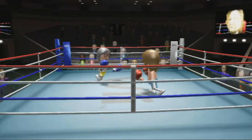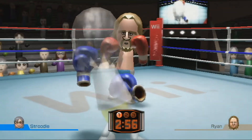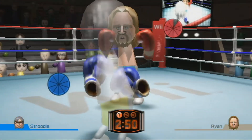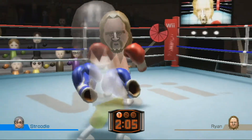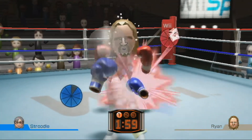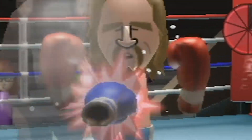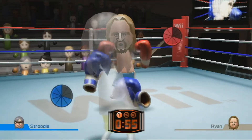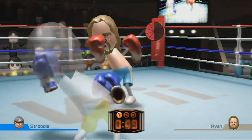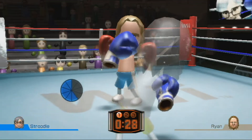Hopefully the controller's fixed because it's boxing time. The battery's definitely dying — I can only block with the nunchuck. I'm just going to have to go full left hand. Fighting with only one hand was a mistake. Ryan, stop! This is meant to be an exhibition match. I'm generally not a violent person, but I'd appreciate it if you kept letting me hit you in the face. This sucks. I'm gonna go find some batteries.